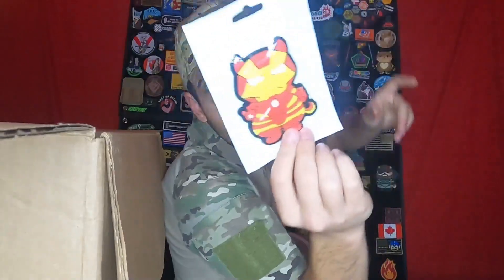Next up we have another Doge patch. We already have this one, but neat — another one for our collection.